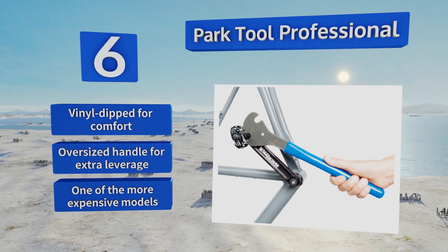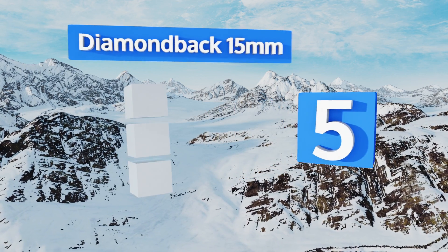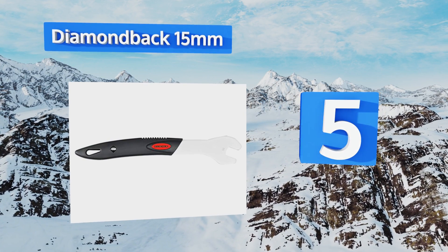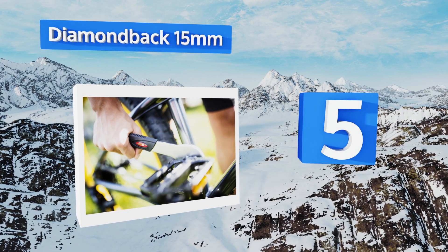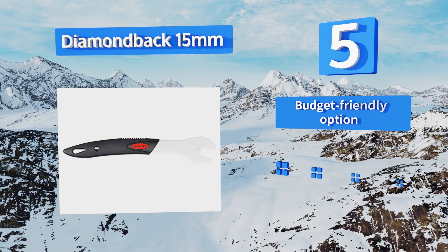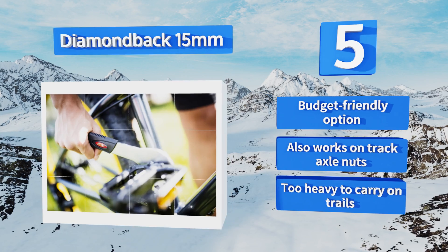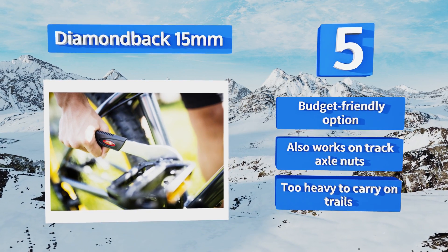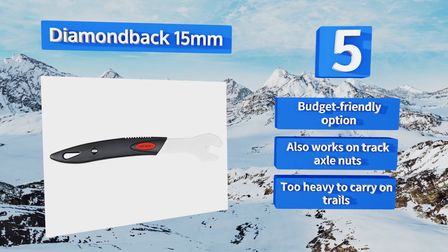Moving up to number five, the Diamondback 15 millimeter features a long cushioned handle and a flat low-profile head that fits into spaces a traditional tool will not. Its offset design protects your hands during use and it has a molded grip for added comfort. This is a budget-friendly option that also works on track axle nuts, but it is too heavy to carry on trails.